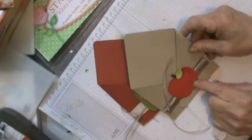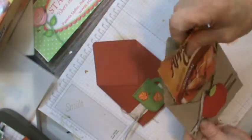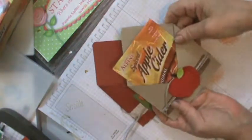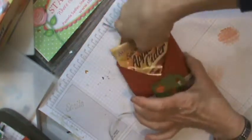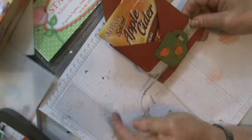Here are the two designs I came up with using current supplies. You have the Harvest Hello with the apple that you can stick a packet in, so it looks like this, or you can use the Cup of Cheer and put the leaves on it and do it that way.